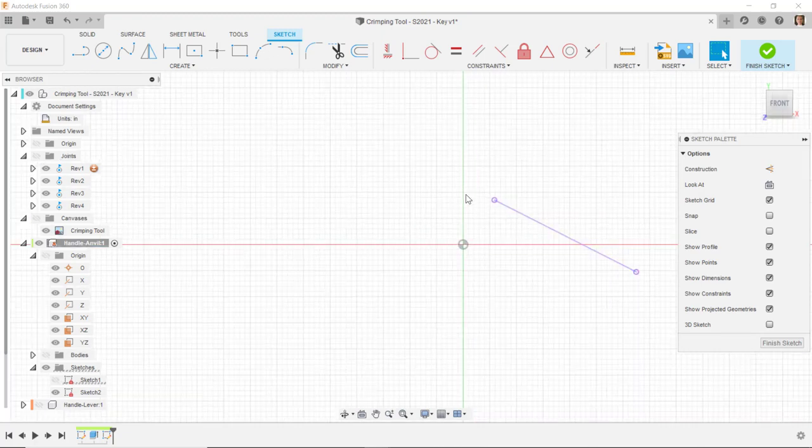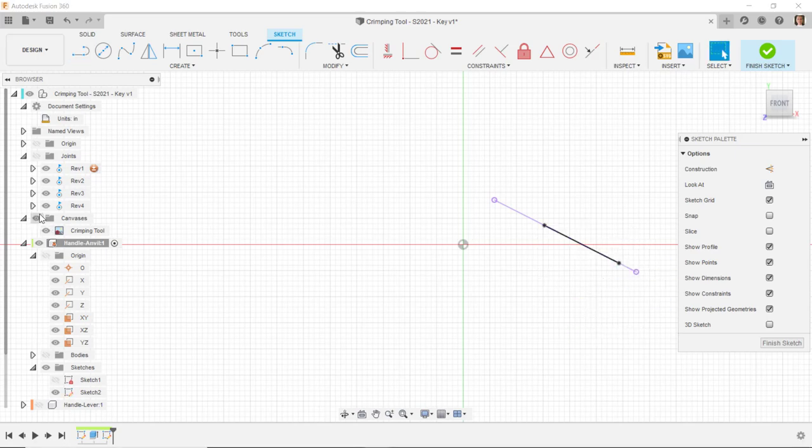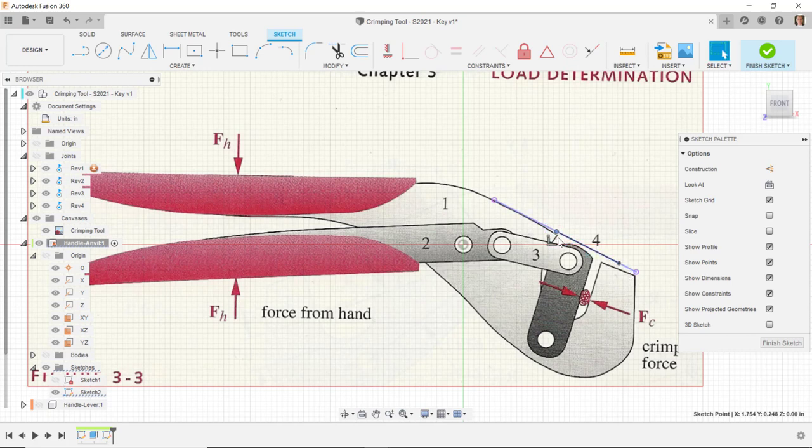I'm going to draw a line along this line. I want to be careful I don't get it at the midpoint — not at that midpoint. So I'll do somewhere along this line and come out to here, not all the way to the end of that line, about like that. Looking at the canvas, I need to be careful I don't get it to the midpoint of this line.